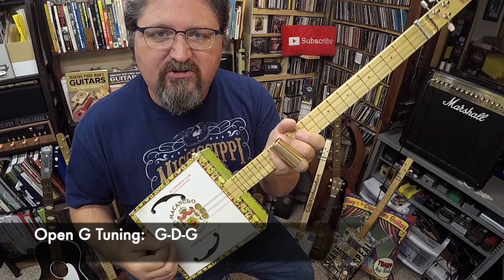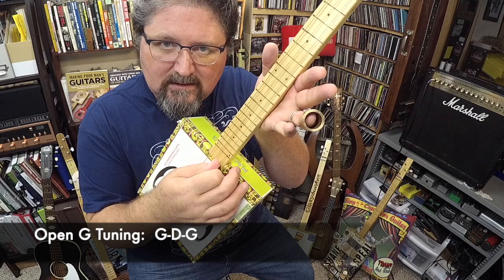There's nothing like first making your own guitar and then making your own songs off of it. What you're going to need is a three-string slide cigar box guitar. This one is tuned in the key of G — open G — which is G, D, G.